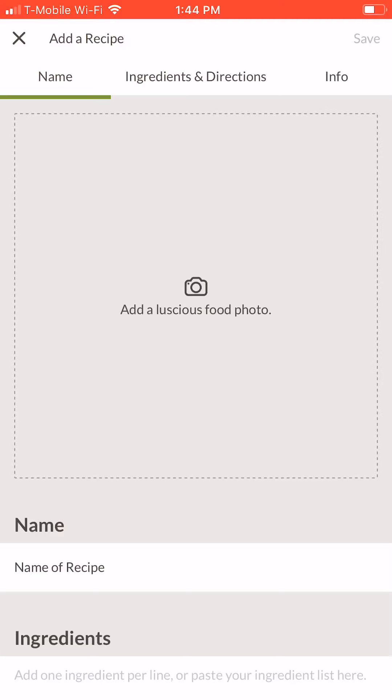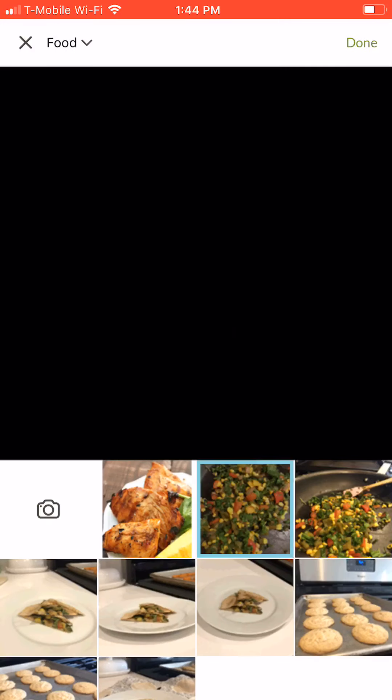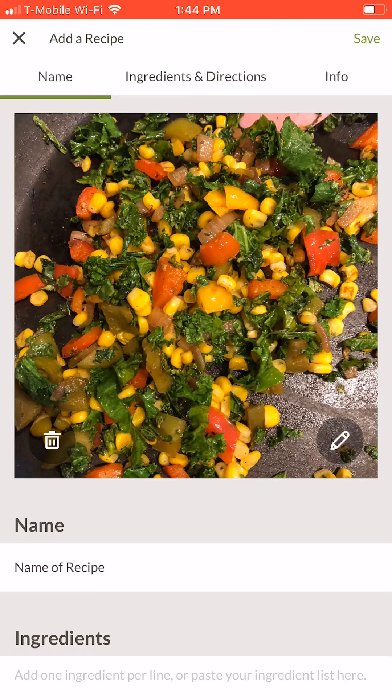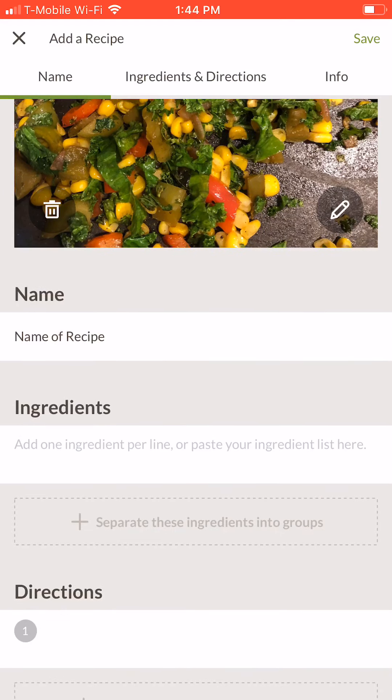If you have a picture to upload, tap the photo field to access your camera roll and select a picture. Press done, then fill in the text field. Start by typing in the name of your recipe.